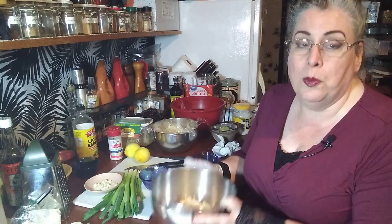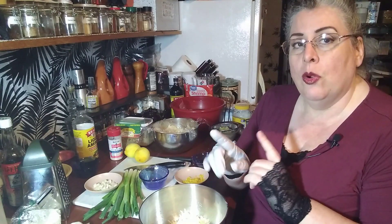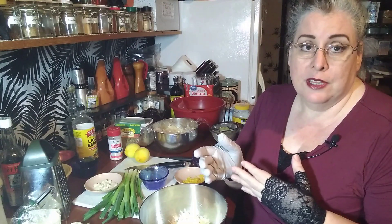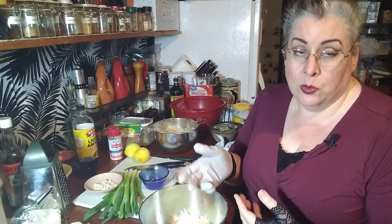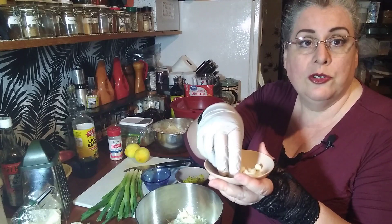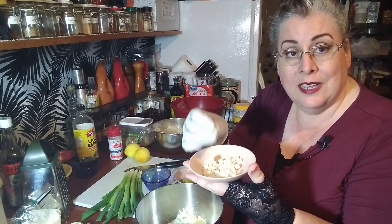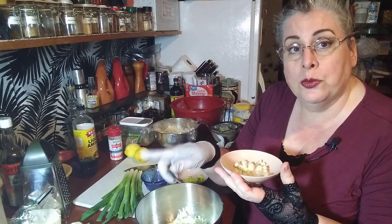The next item that's part of the base recipe is optional but you'll want to put it in most of them: a quarter cup of grated or minced onion. You want a milder onion — a green onion, red onion, or sweet onion. The first recipe I'm making doesn't actually need onion, so I won't be putting it in. If you're using a green onion, you only want to use the white parts for adding into the cheese ball itself, so save the green tops for later.